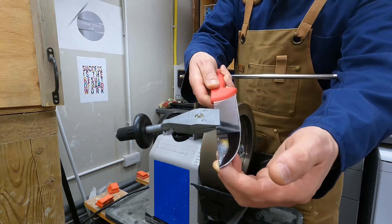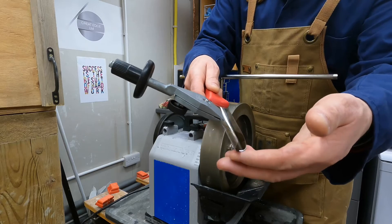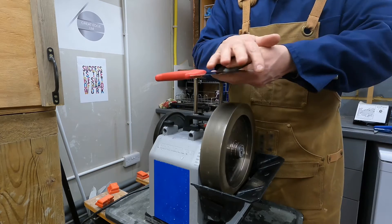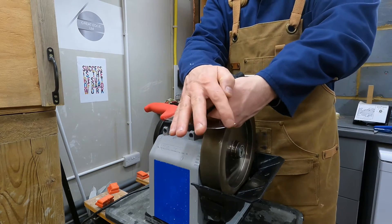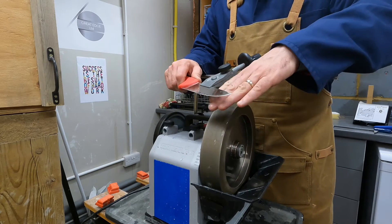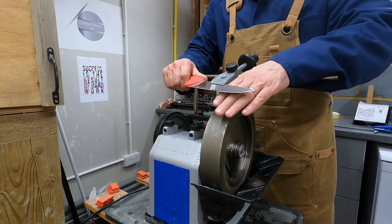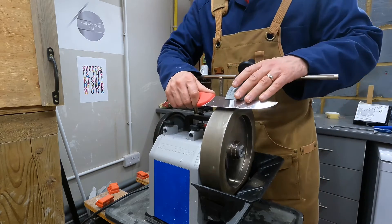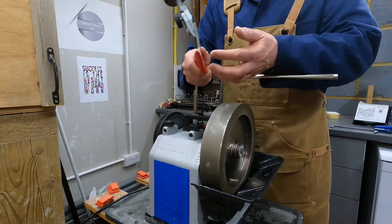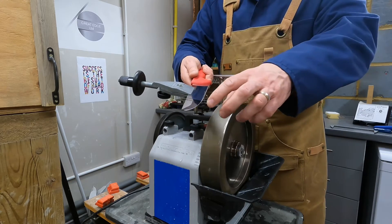I didn't quite reach the apex there. Feeling for a burr — burr, burr, burr — and then there's no burr in this section of the knife. That's because as I'm pivoting away, the angle must be changing. The angle is getting shallower on the bevel — if this is 15 degrees at the heel, I'm probably descending to 13 or 12 degrees or so at the tip.